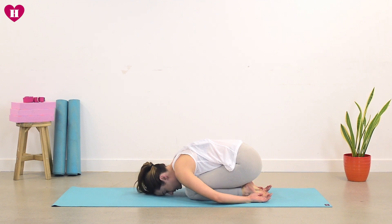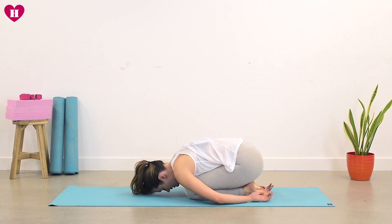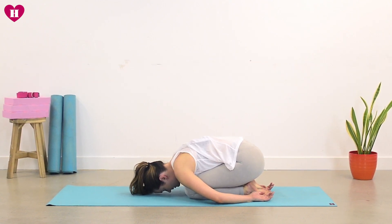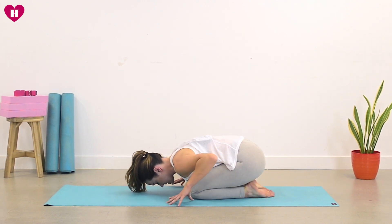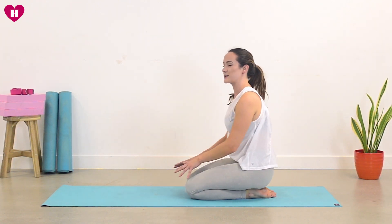Just gently rock left and right on the forehead, just coming back to the breath. And on your next inhale, hands come forward. Roll the shoulders, lift all the way up, back to your seat.